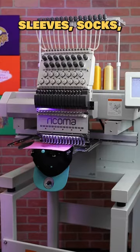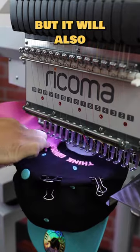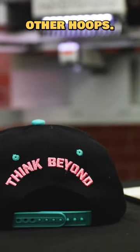you embroider those difficult to hoop items such as shirt pockets, sleeves, socks, cap backs and more. Not only will this accessory cut down your hooping time, but it will also prevent hoop burns and lessen the strain your hands might endure with tightening other hoops.